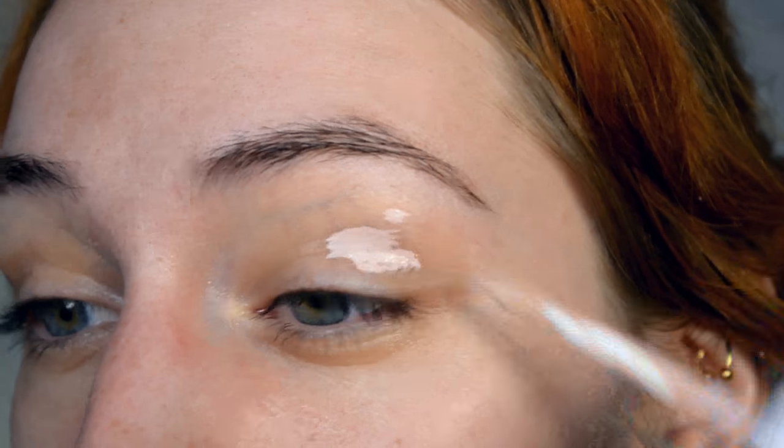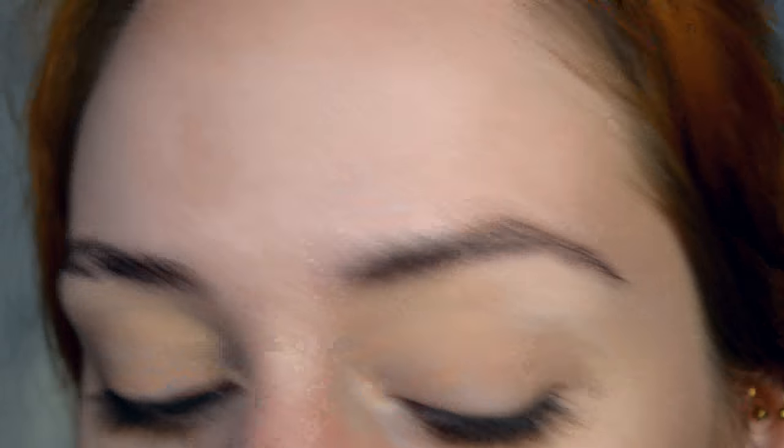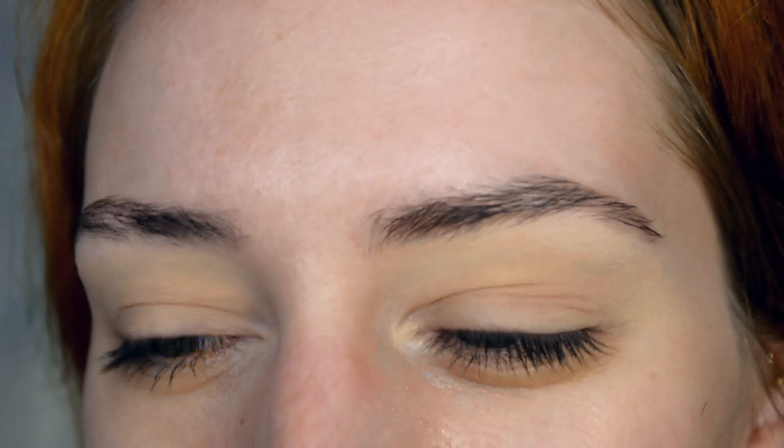As usual, just applying my eyes first with concealer and powder. Now I'm going to use the Maybelline Color Tattoo in Crème de Rose — some of you might remember I used to use this all the time as a primer — on top of the powder and concealer.